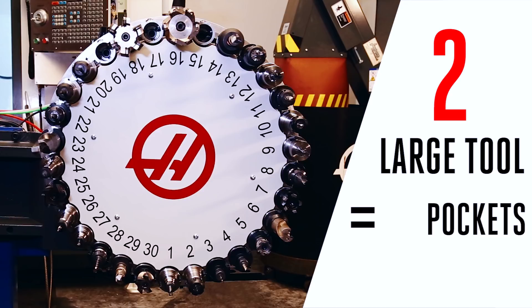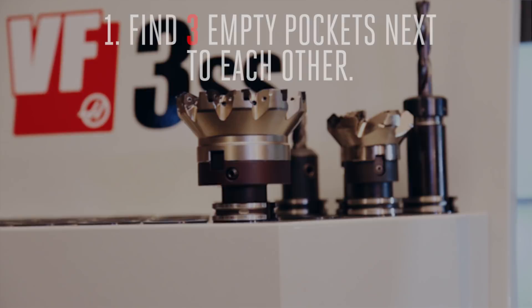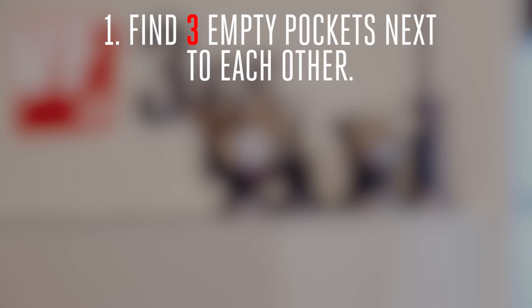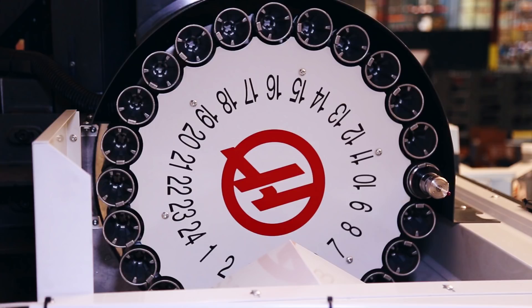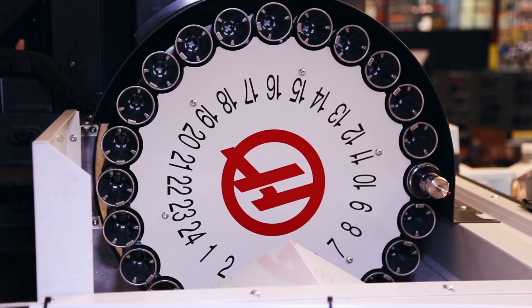We can finally set up that large tool. I've got my five-inch face mill, and I know it fits the machine because I read the decal. This brings us to point number one: find three empty pockets next to each other. This is the first thing we need to do. The easiest way to do this is to start with an empty machine. I've gone ahead and removed all the tools from my carousel — everything but the probe. You don't always take all the tools out of your machine in between each job; in fact, you might have three empty pockets but they're not next to each other. We can solve that problem, and we'll show you how in a minute. The easy way, when setting up a job, is to set up your large tools first and start with an empty machine. You just look on the side of your carousel and find three consecutive empty pockets. I'm going to choose pockets 15, 16, and 17.